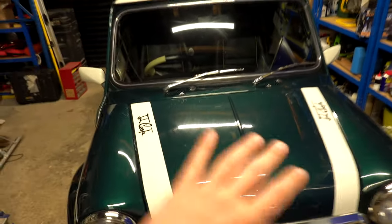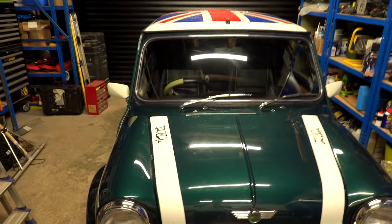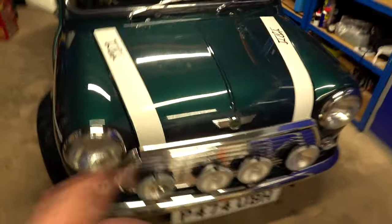You can probably see how bad the paint is - all those swirl marks. You need the light and you can see them as it goes around. So all those swirl marks need to be taken out. I've got the machine polish but I'm going to be really careful - I'm probably just going to use a bit of hand compound and do it by hand. At the front it didn't look too bad.